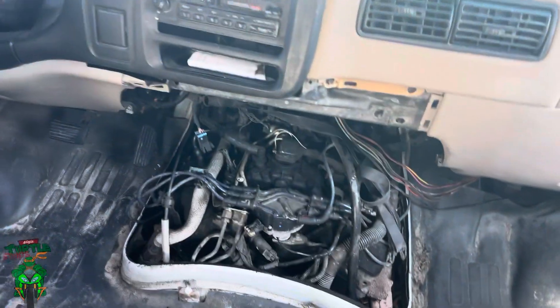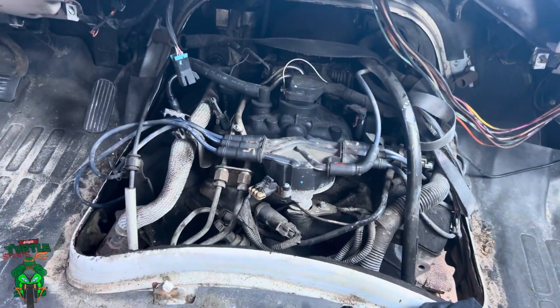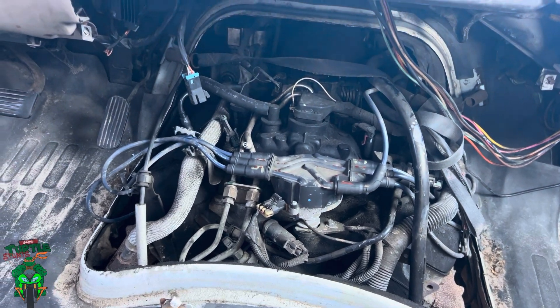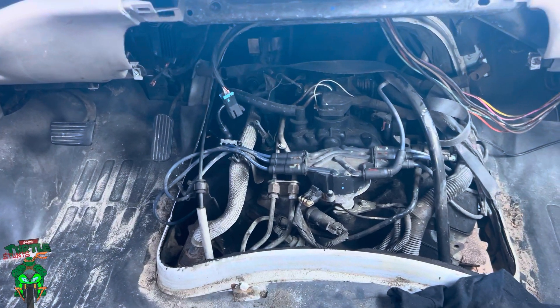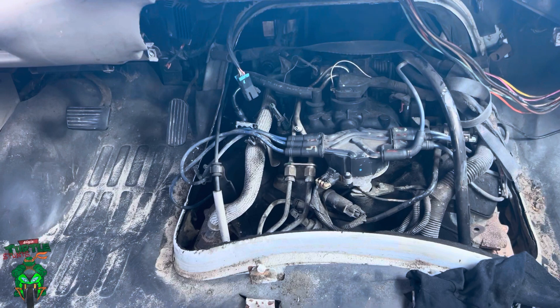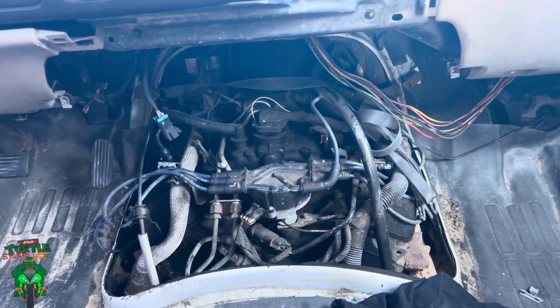So we got some issues going on — there's a misfire on cylinder three and we're gonna be trying to find that issue. I got a new distributor here that we're gonna be putting in, along with plug wires and spark plugs. It's all pretty old so hopefully that's just the issue. It could be fuel-related but we will find out.